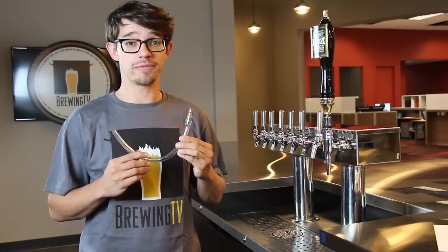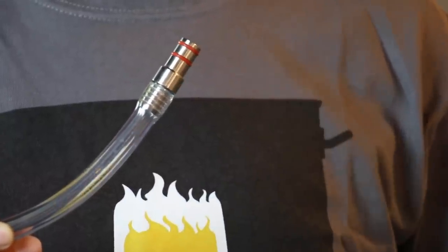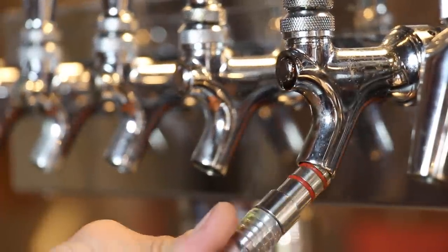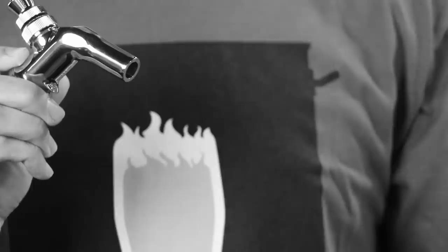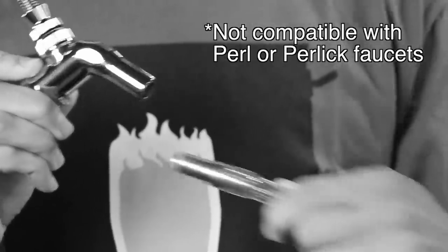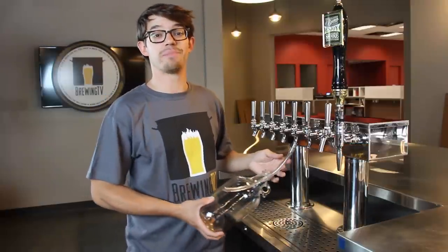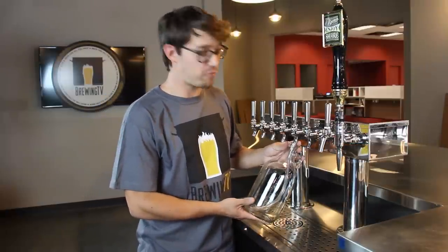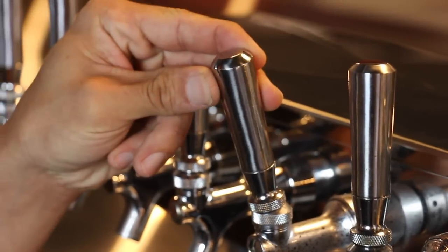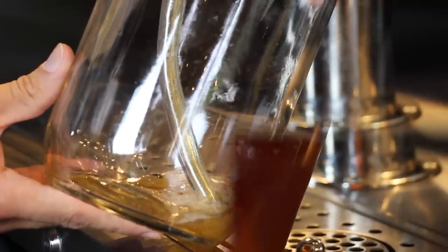Fourth, use a growler filler. You can see here that this end of the filler has a metal connector with some O-rings. This just happens to fit perfectly into a standard beer faucet, creating a very nice seal. Unfortunately, it's just a little too big for pearl faucets, so don't use a growler filler if you've got one of those. The filler allows us to pour the beer directly into the bottom of the growler, eliminating a rough pour and reducing turbulence. All of this together gives you a nice, slow, and steady fill with almost no CO2 loss.